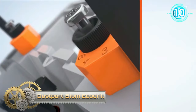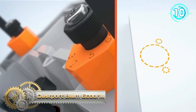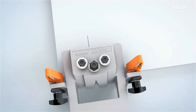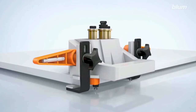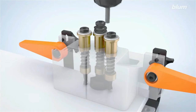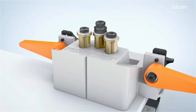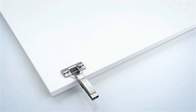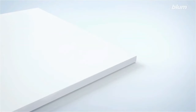The Dustport Blum EcoDrill offers an effective solution to an often messy problem. Drilling usually comes with its own set of challenges, and the dust created can make the process tedious. Enter the Dustport, a thoughtfully designed adapter for the Blum EcoDrill drilling jig, made to seamlessly connect to most dust extractors, thanks to its ¼-inch NPT thread. This piece of equipment ensures that the workplace remains spotless.